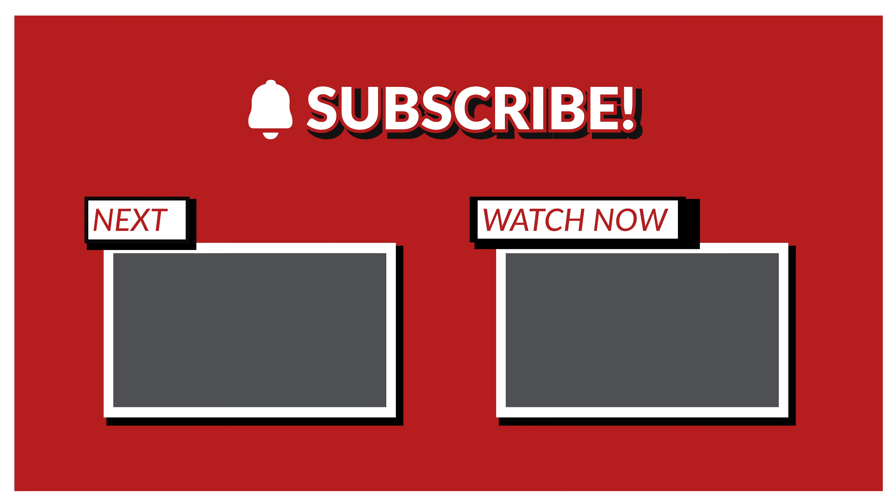Anyways, if you enjoyed today's video, please make sure you hit that like button. I hope everyone's staying safe and staying healthy, so take care. See you next time.